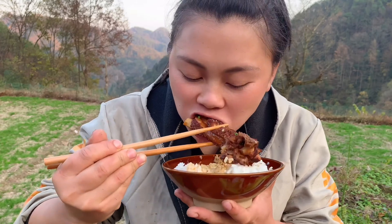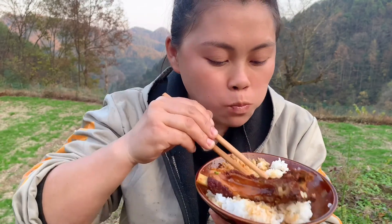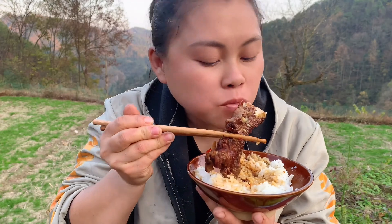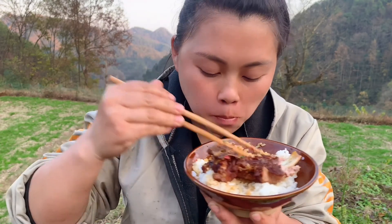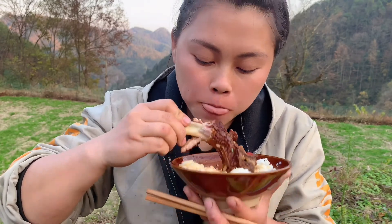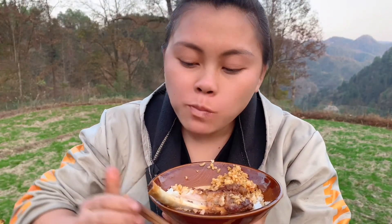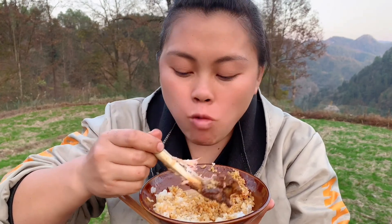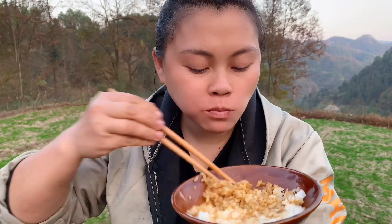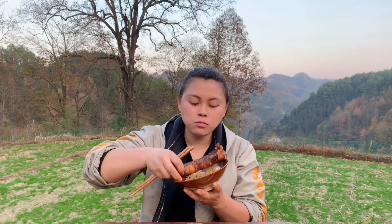This rice soaked in the broth — I can eat it. I don't know where to go. I have four hours.